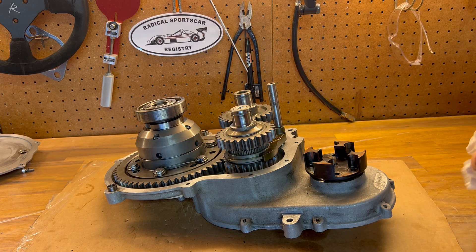If you have any other questions about the gear drive unit's operation or anything else to do with Radical, come join us at RadicalSportsCarRegistry.com and join in on the conversation. Thank you very much.